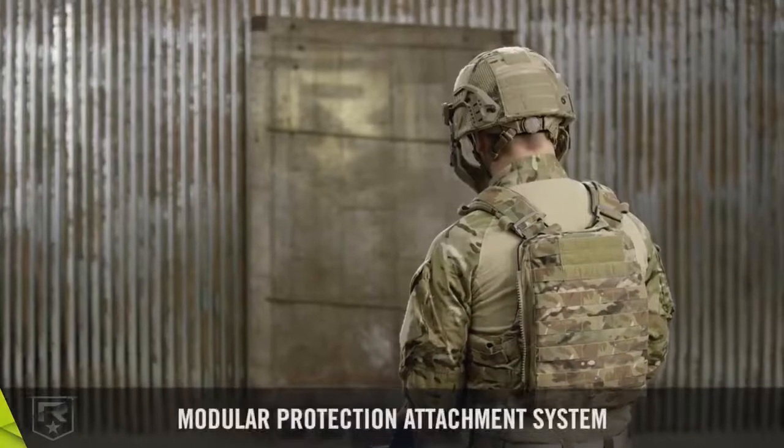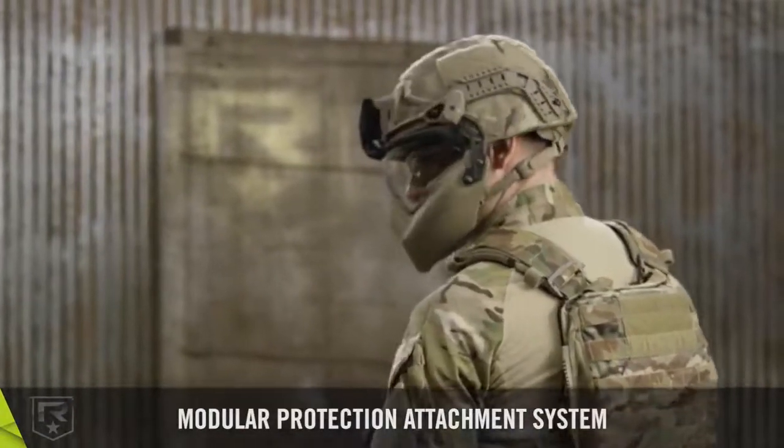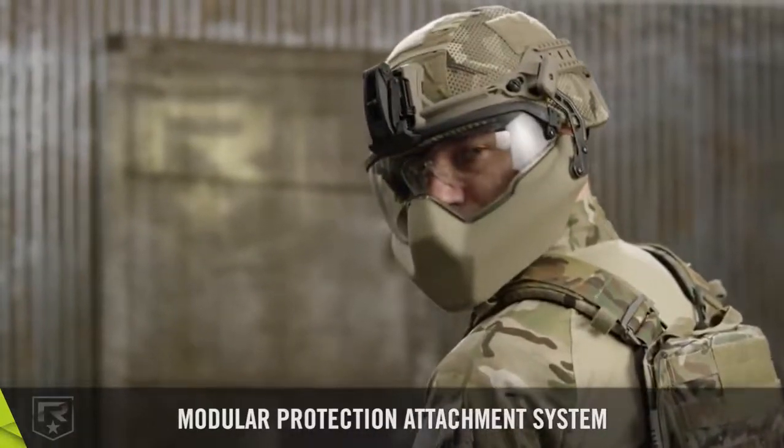The modular protection attachment system consists of a multi-purpose front mount, rail system, three-position visor, and ballistic mandible guard, all designed to fit ACH-style helmets.